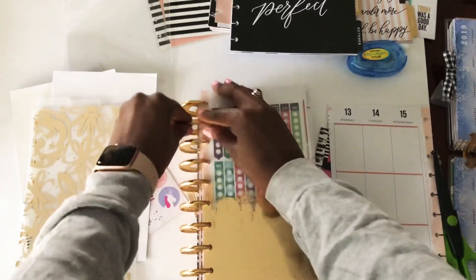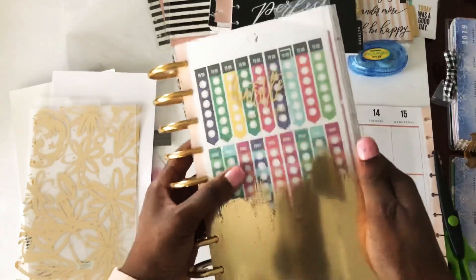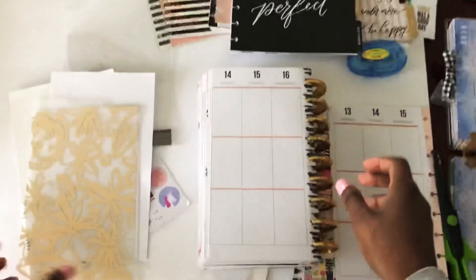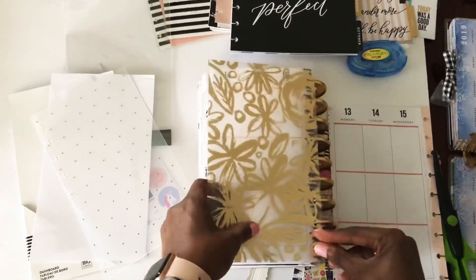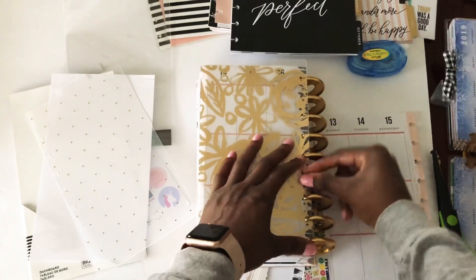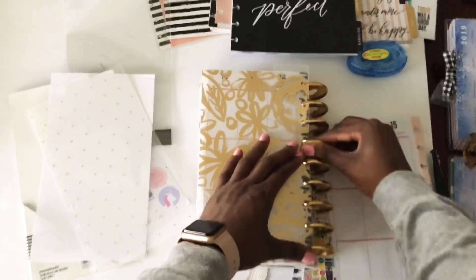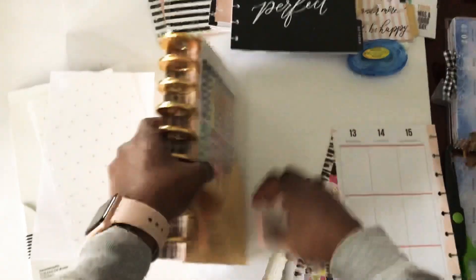Since I like the whole gold-on-gold look — yeah, I know, I'm constantly talking about my color scheme — that will be my new cover. Any one of these can be the back; I'm going to choose this one. I'm going to snap that right on, and there you go.